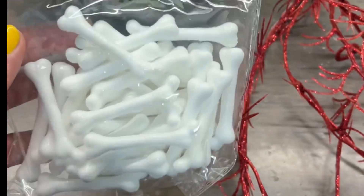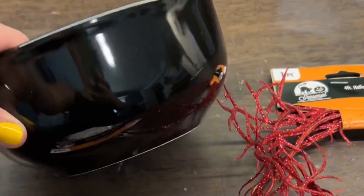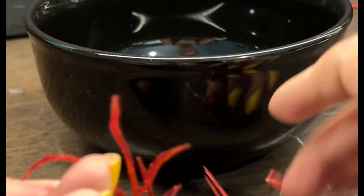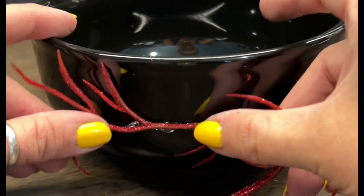Now while the wax is melting I'm going to grab some of these bones. We've got a black bowl and I grabbed some of this twig stuff, and I'm just going to glue one little part first.